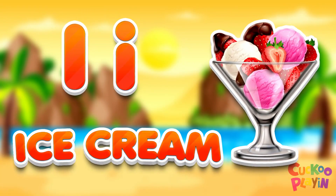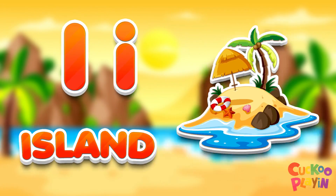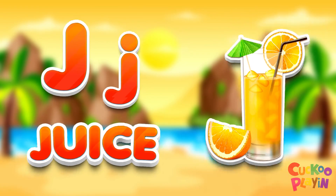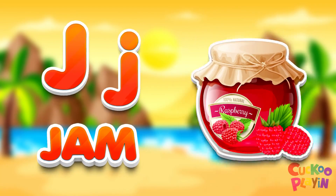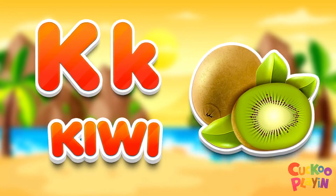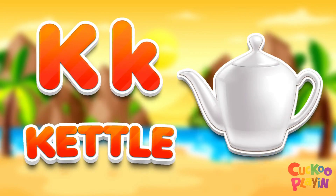I for ice cream. I for island, D for sand, D for juice, D for jam, D for kiwi. Care for cattle.